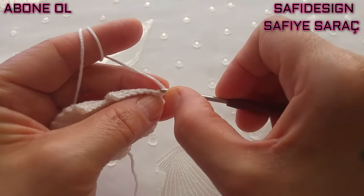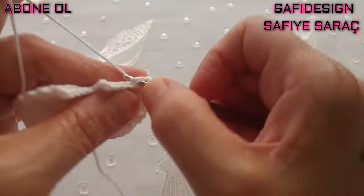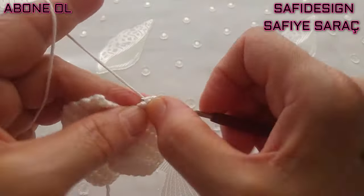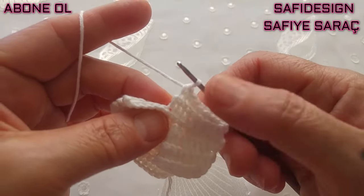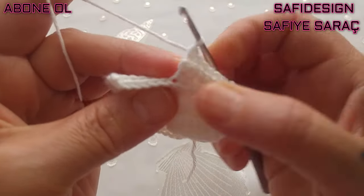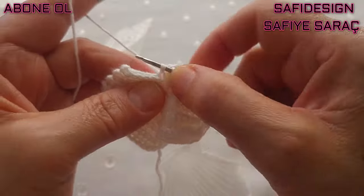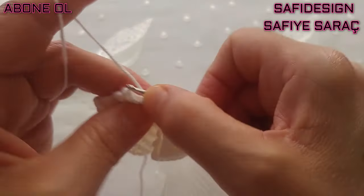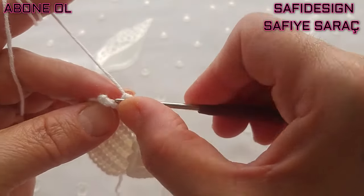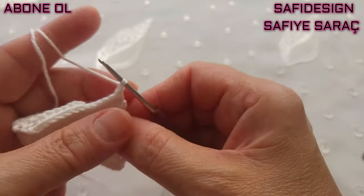26. sıradayım; devam ediyorum. 8 sık iğne yaptım; daraltmamı artık bele bağlayarak tamamlayacağım. 8 sık iğne yaptım, 9. daraltma yapmış oldum; 10, 11, 12, 13, 14 sık iğne. Burası bel kısmı olduğu için tamamlıyoruz her sırada. Bir zincir çektim, döndüm; devam ediyorum.